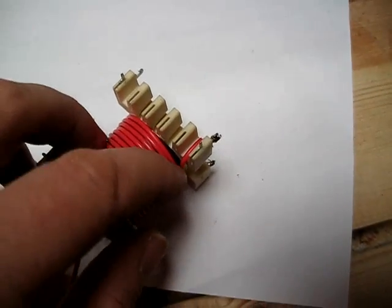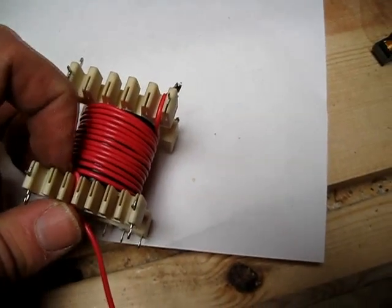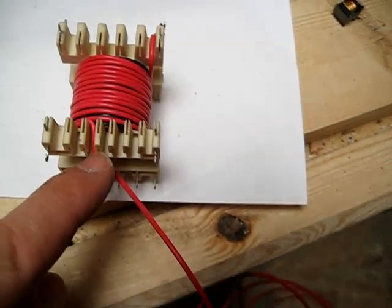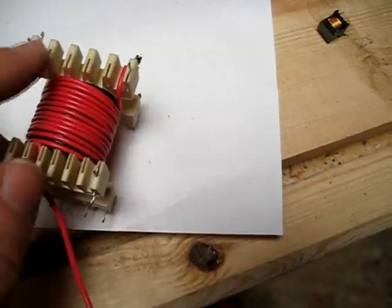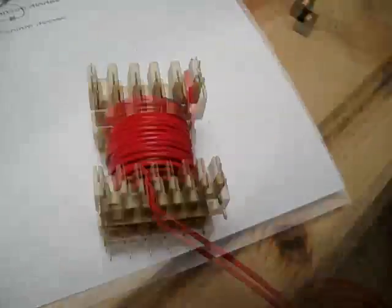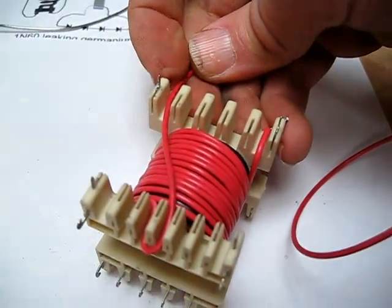I've wrapped one full layer on here. Starting over here, I've come up and it's finishing right here. I've come up and through this groove — I'm doing that so I can bend back around through this groove and come down over to here. If you've looked at the Fuji camera transformers, you'll see they do something similar. You can see I formed a loop through there — I'm going to pull that tight and bring it down and solder it on here.